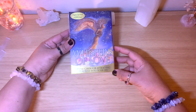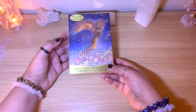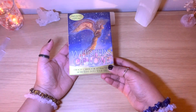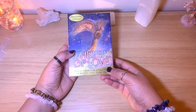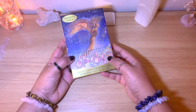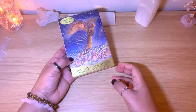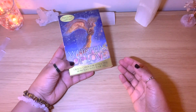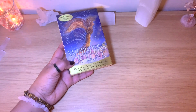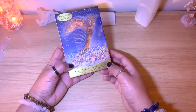I saw a couple of walkthroughs but didn't watch the full video because I wanted to see the cards for myself. I'm trying to add all the decks I have to my channel and have a flip-through of all of them at some point. I also want to do a whole collection video if you're interested.